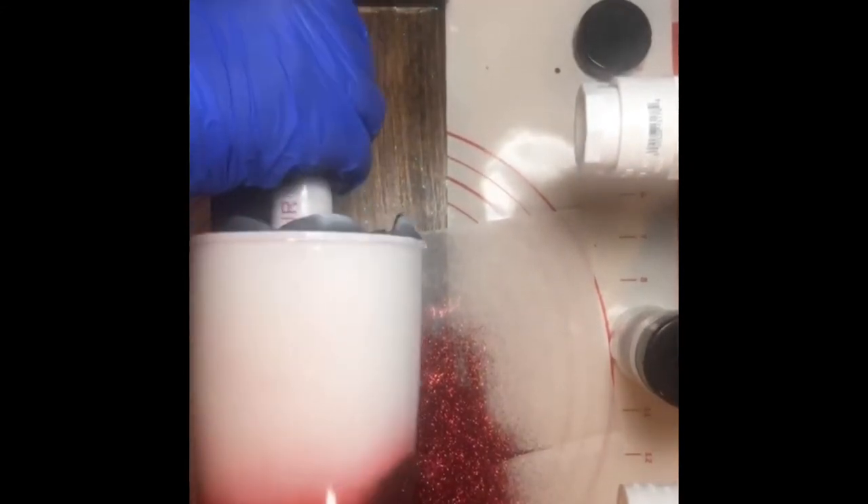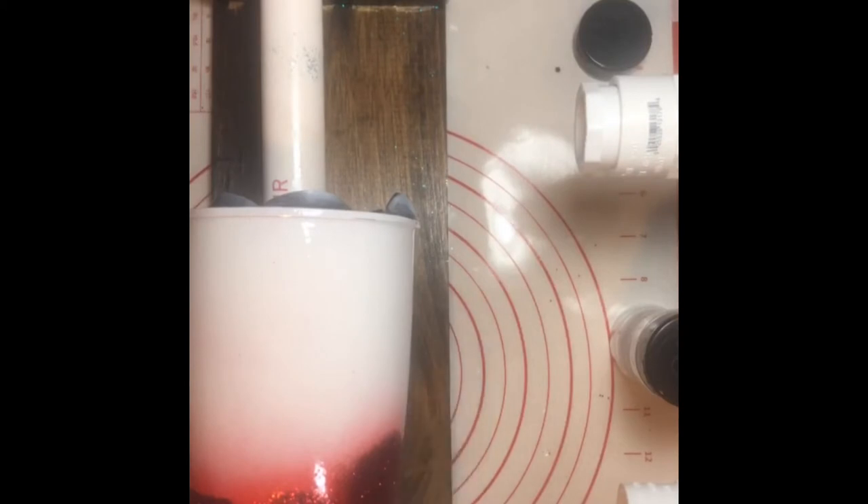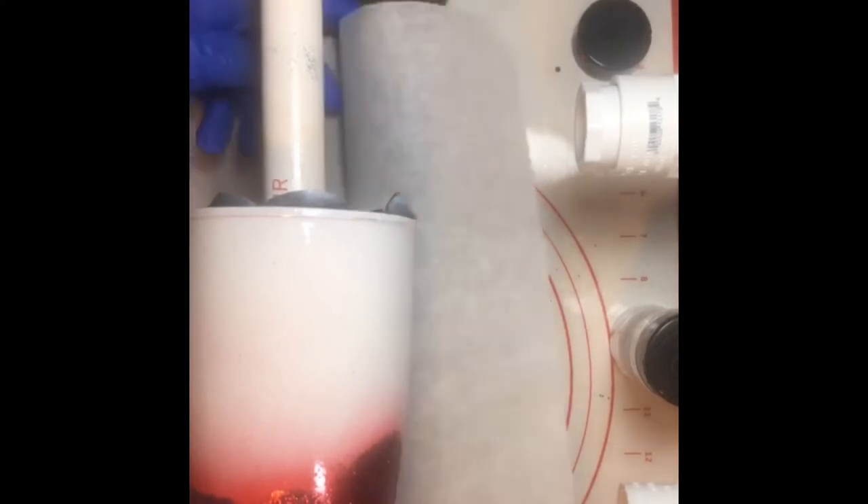Let me get the glitter back in its container. I spilled glitter all over my working area — I'm normally sitting down when I do this so I don't waste glitter, but I'll clean that up in a few minutes.